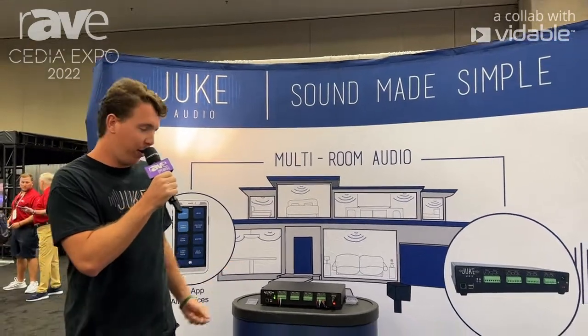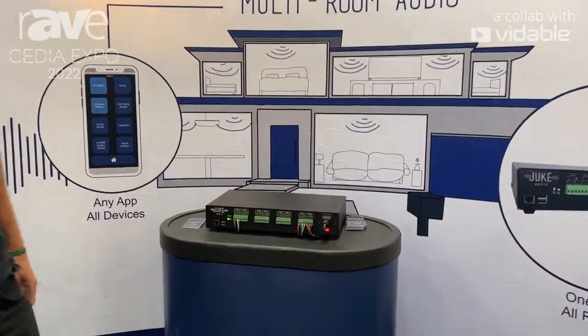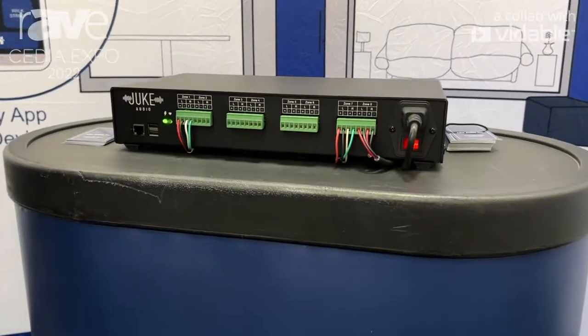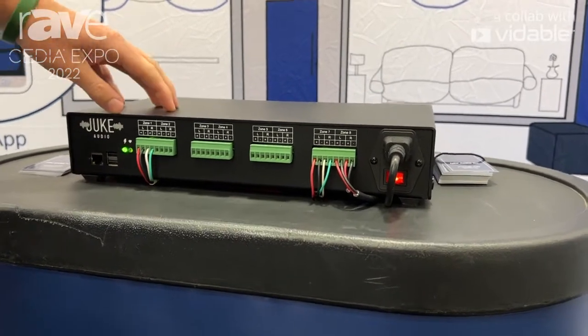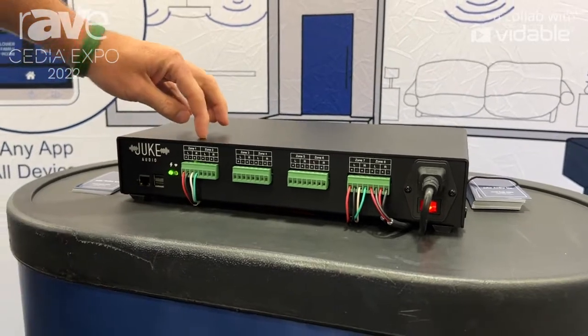As you can see here, we have our Juke 8. This is our 8-zone, 16-channel multi-room streaming amplifier. All the speaker wiring can be run back to this singular unit across up to 8 rooms in a home — Zone 1 all the way through 8.